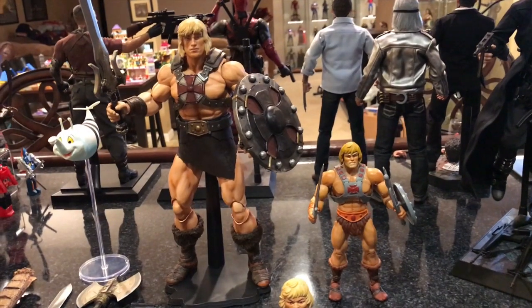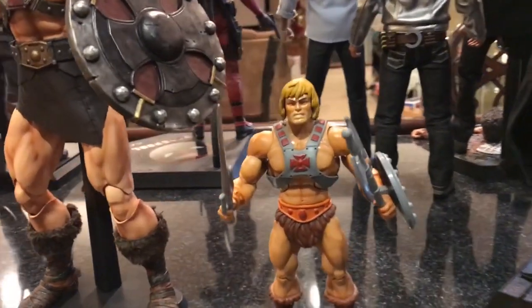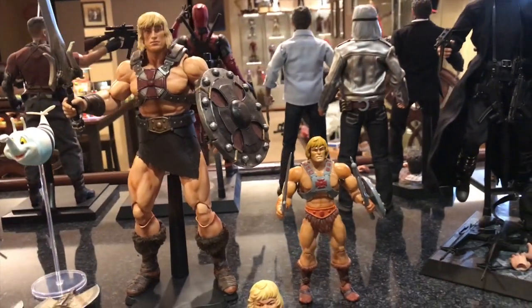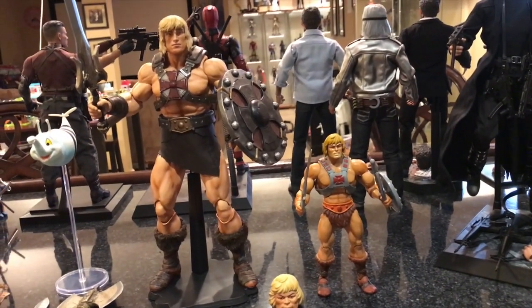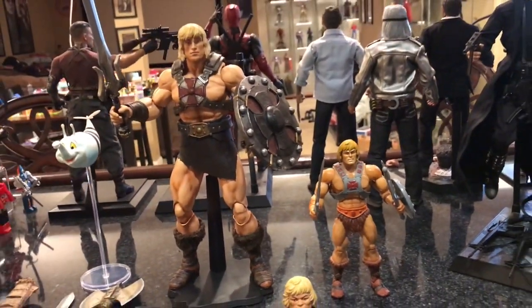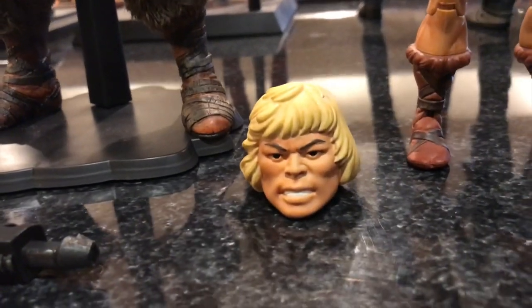Here is the Mondo He-Man comparison — I pulled out my MOTU Classics He-Man just to show you the size difference between the Mondo and the MOTU Classics. The Classics one looks tiny compared to the Mondo version. Very cool. And there's that ridiculous alternate head sculpt once again.